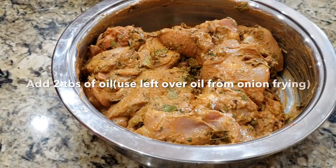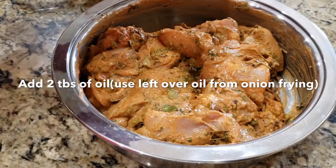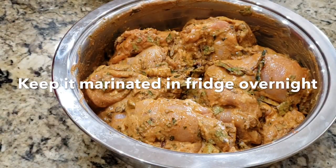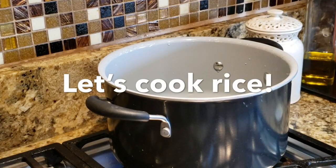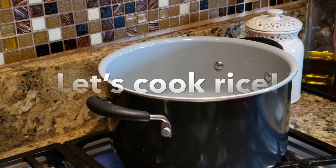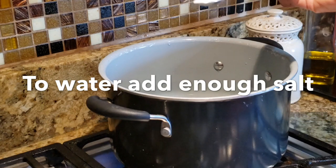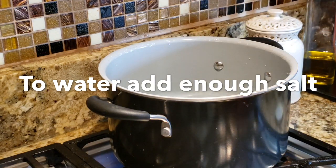Add 2 tbsp of oil. Add 1 tbsp of oil. Add a bit of rice and salt in the pot.